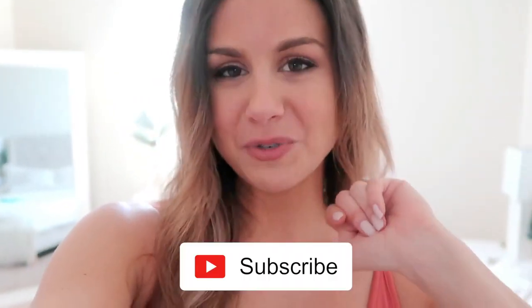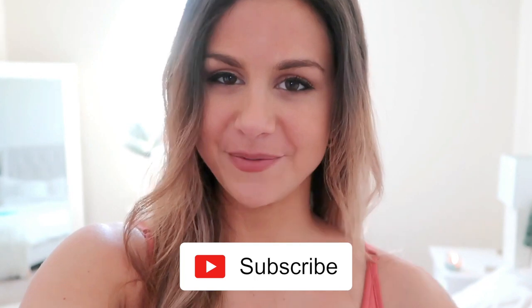I'll be doing a full try-on and full honest first impression review. Definitely hit that subscribe button if you're not already, for new videos every single week.